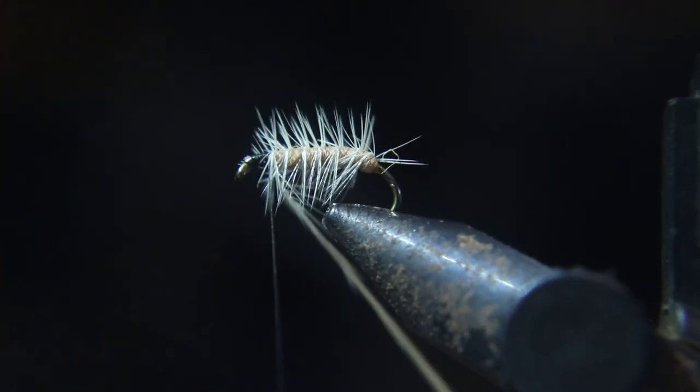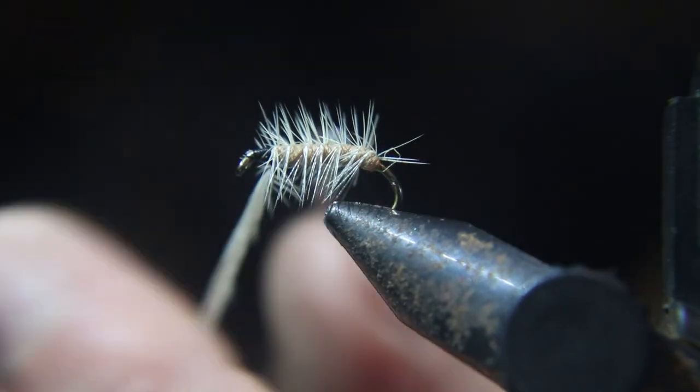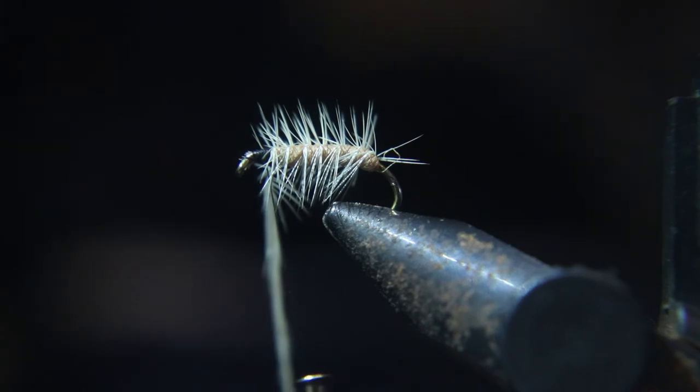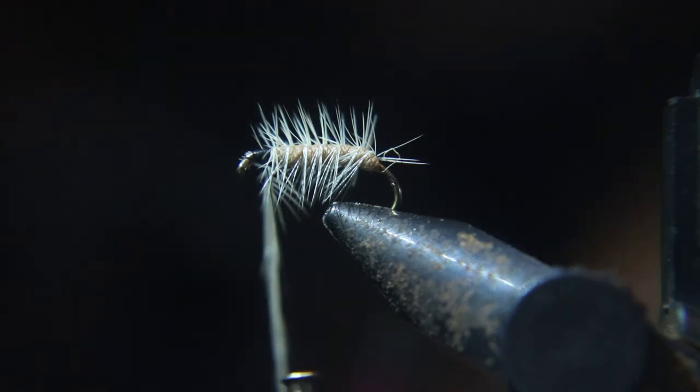I like to go over the hackle feather once or twice, wrap a couple wraps over it, go over it again, and then wrap a couple thread wraps in front of it. That's how I tie them down.